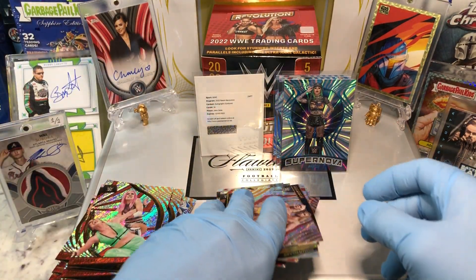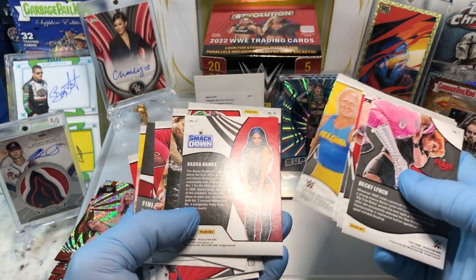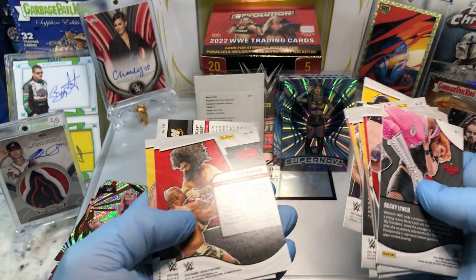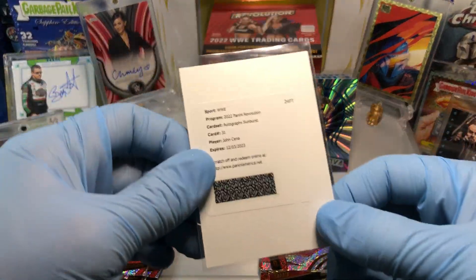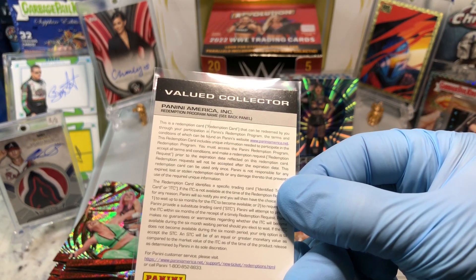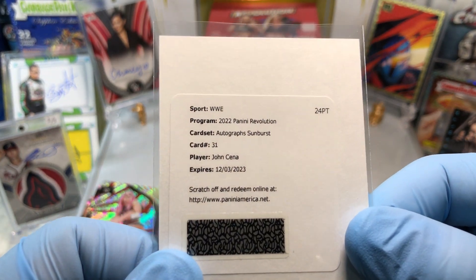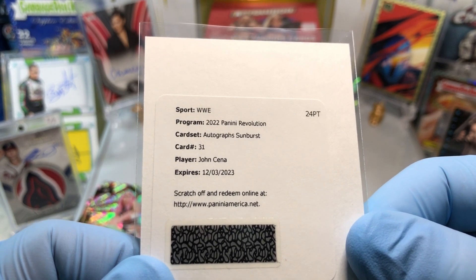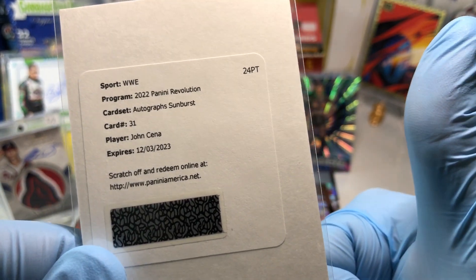Big win today on that John Cena! Let's make sure we didn't miss any more numbered cards. I'll have to stop by Hulk Hogan's restaurant and see if he'll sign one of my Hulk Hogan cards. Huge, huge hit. Sport WWE 2022 Panini Revolution Autographs Sunburst, card number 31, John Cena — super cool hit, super excited.